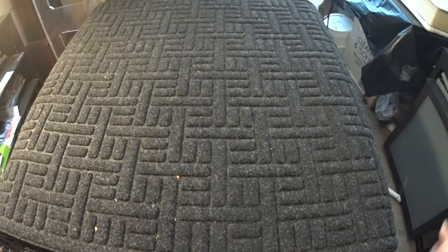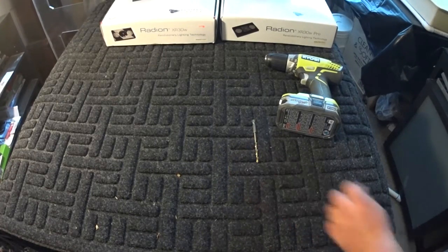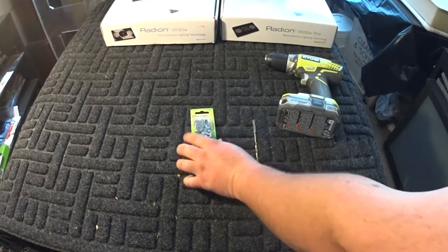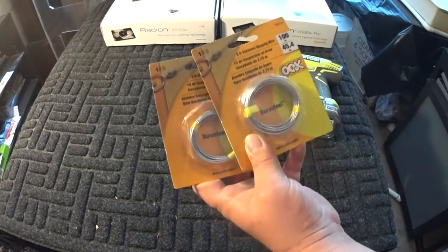All right guys, today I'm going to be bringing you a video on how I made my hanging kit for my Radion lights. I'm going to go over what I used and how we did it. First off, we start with our lights, then we're gonna use a drill — gonna need a drill bit to drill our holes into our angle iron, or aluminum angle iron — some D-rings, some toggle bolts.